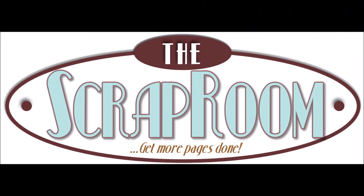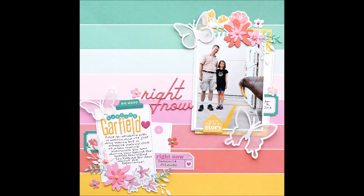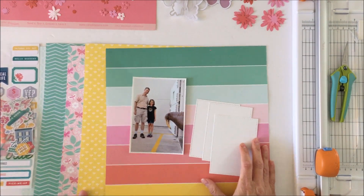Hello Scrabby Peep! Susanna here today for the Scrap Room, and I am sharing with you this layout created using the Pink Fresh Keeping It Real in the April kits. Can you believe it's April? It's crazy.